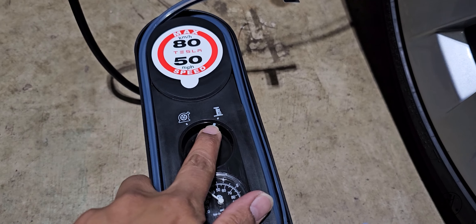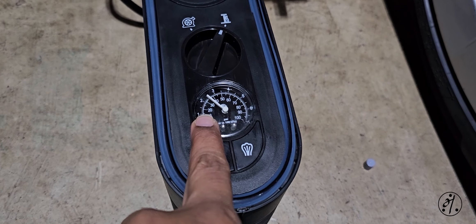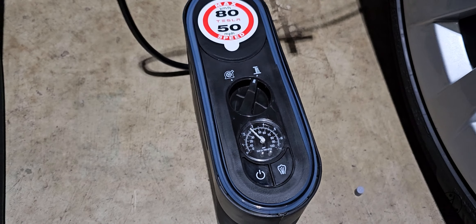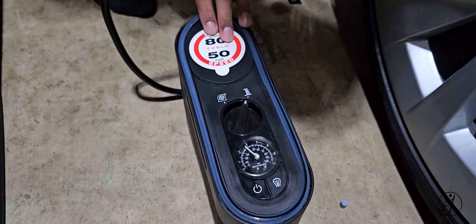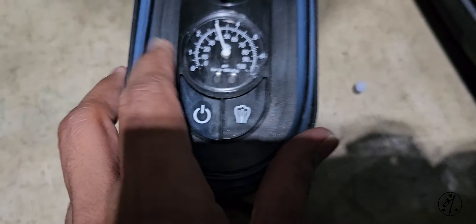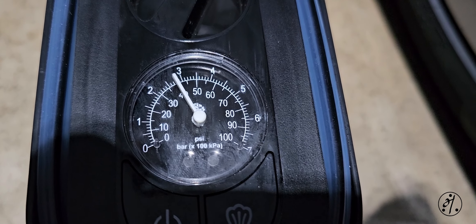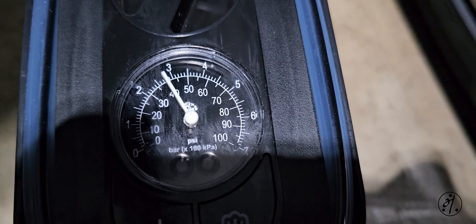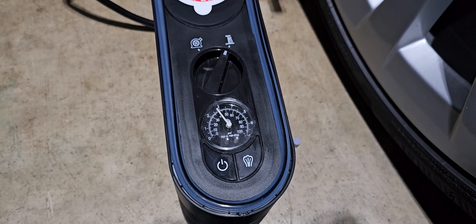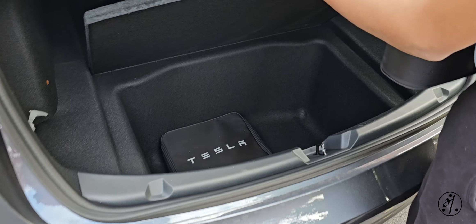So that's the tire inflator portion. As I said, there is no way to set a preset pressure. It was quick for all the Tesla checks, but it's hard to read the gauge — they could have put a digital display on it. My $20 inflator has a digital display.